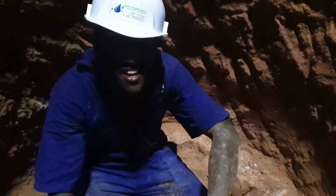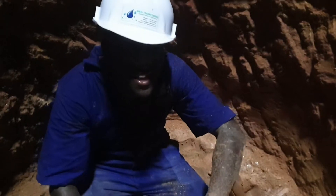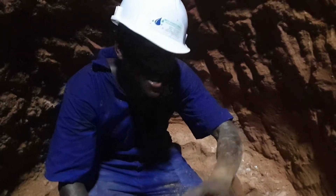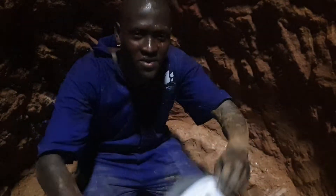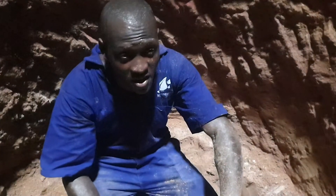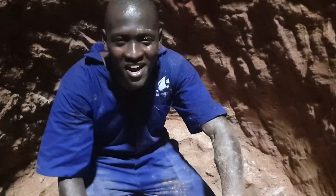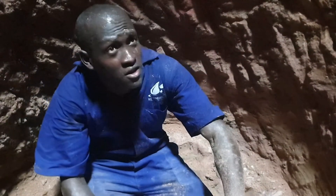Welcome to our demonstration video. Today we are making a demonstration inside the shallow well. We are trying to dig, and I'm going to demonstrate how we dig, the tools we use, and how we take the soil to the surface.